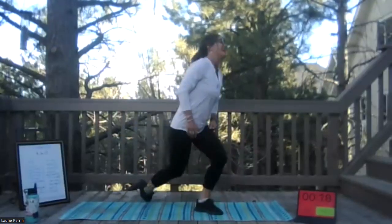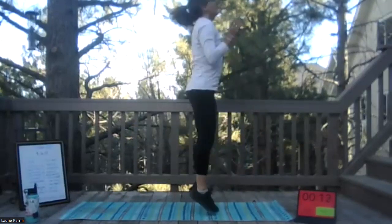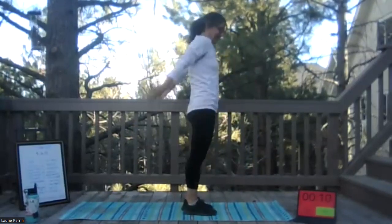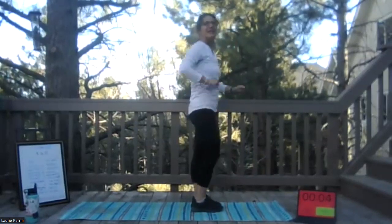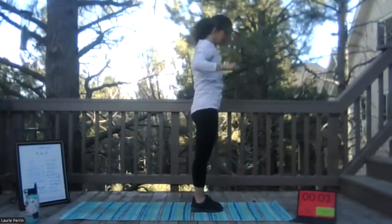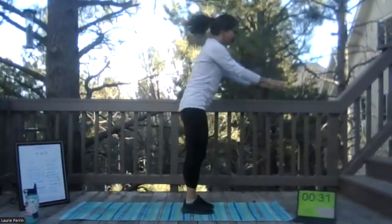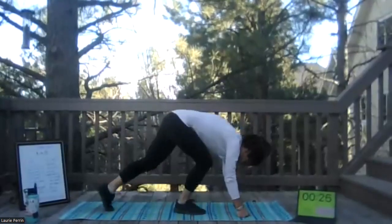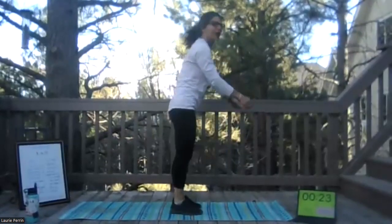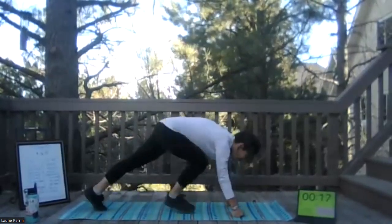All right, last move guys — burpee! Down, jump or step back, throw that push-up in, jump or step up, and jump. Then we'll be done. So happy you guys are joining out here tonight! All right, let's make it work — and go! Down, back, up, and clap. Love it — jump or step, add the push-up, you do you. Your 20-minute workout is soon to be done — woohoo! All right, 10 seconds left, two more — whatever you're doing — last one.